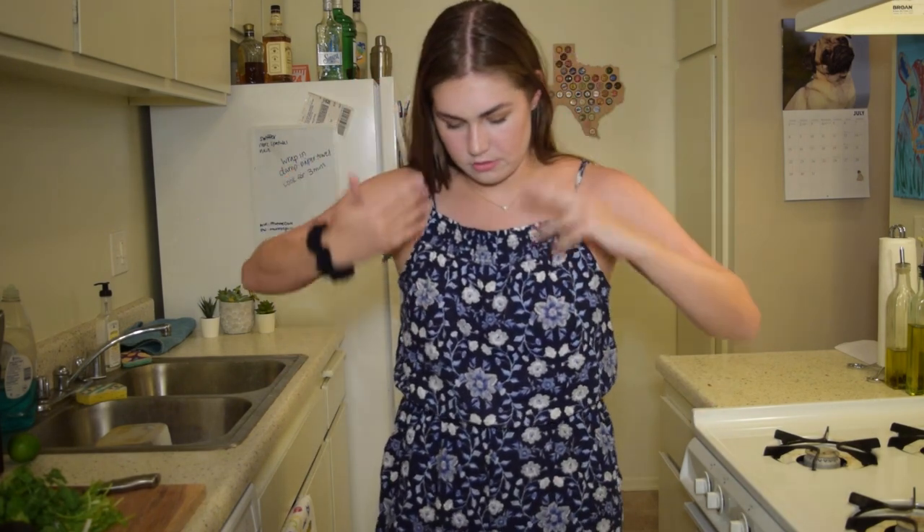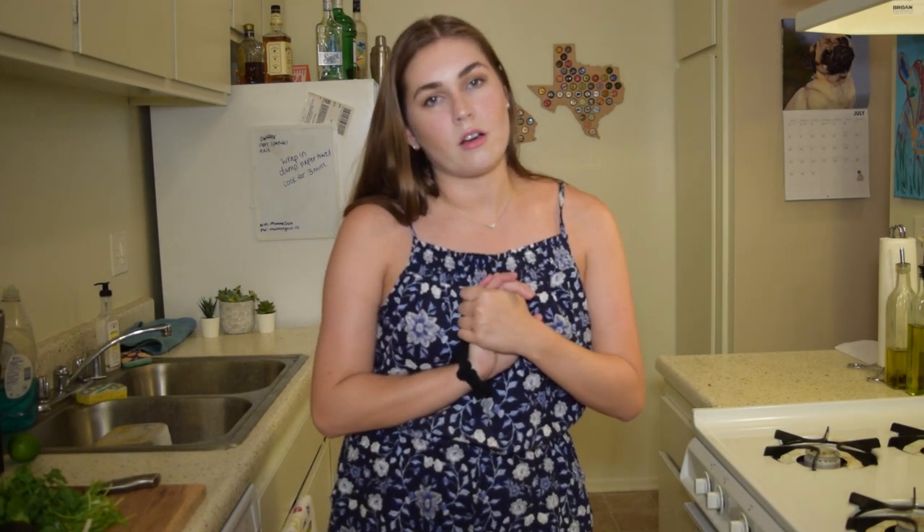Hi everyone, welcome back! Sorry for the little buzz in the background — our AC is going. It is currently 90 degrees in our apartment and we are both dying. I'm pre-recording some videos, so the next couple of videos I'm going to look exactly like this. Don't be alarmed, I do shower and wear different clothes — I'm just pre-recording.